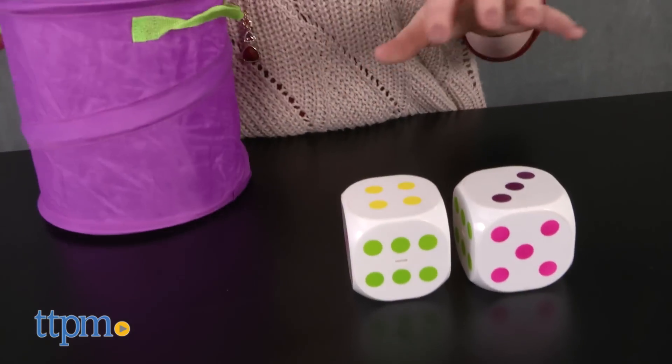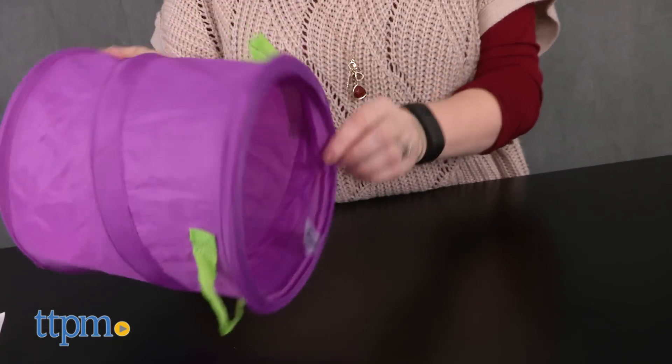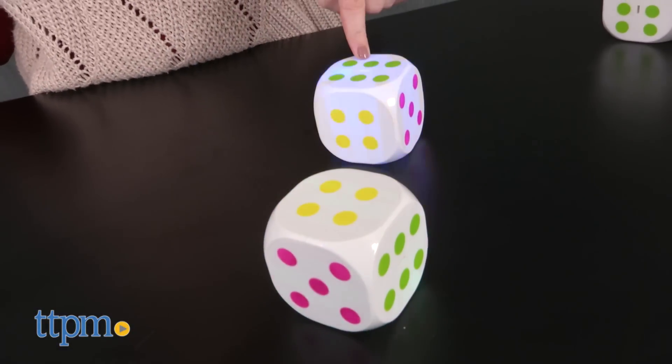The Twist Time line of games is all about getting families having fun and being active while playing, and with the larger size of these giant lighted dice, families will be rolling these dice on the floor, in the grass, and at the beach to play all sorts of games.